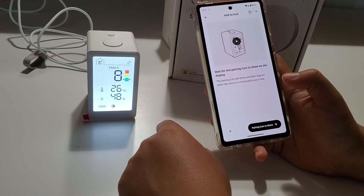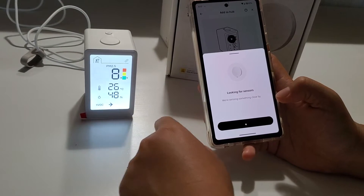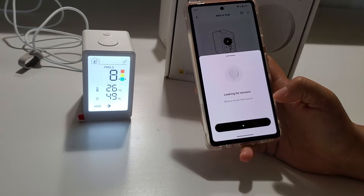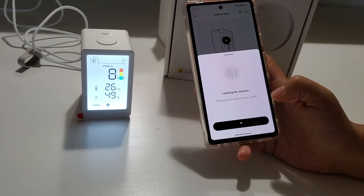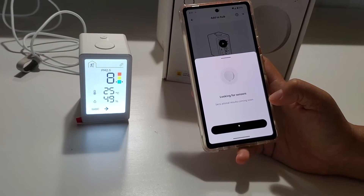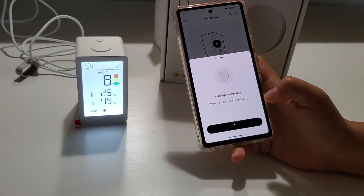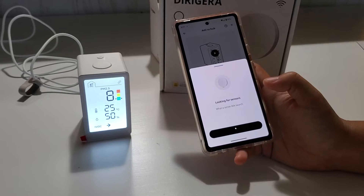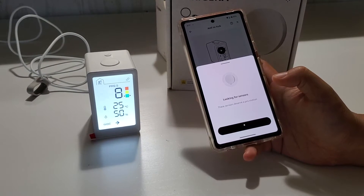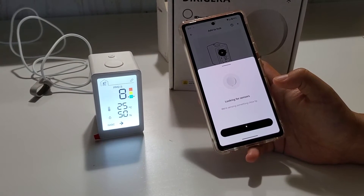The pairing icon is flashing on the screen and the app is looking for sensors. With the old IKEA hub, you had to bring the device really close to the hub to pair it. Let's see how this new hub performs — the hub is in my basement and I'm on the first floor, so it's a pretty long distance. We'll see if this is a big improvement.